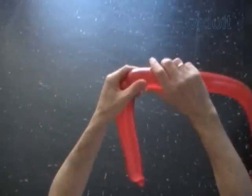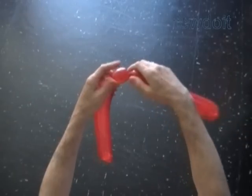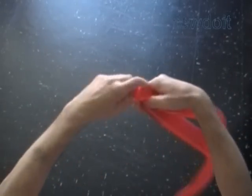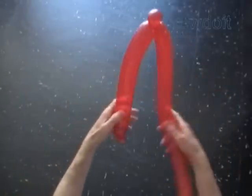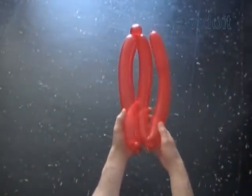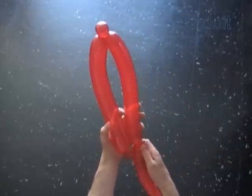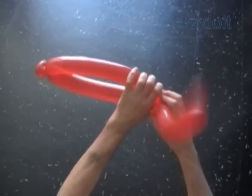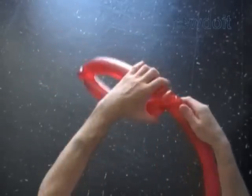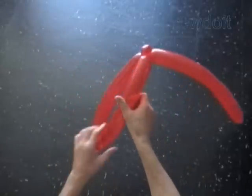Twist the third soft bubble, about one inch. Lock both ends of the third bubble in one lock twist. The rest of the balloon we are going to split into two bubbles of about the same size as the second bubble. Fold the rest of the balloon to find the size of the fourth bubble. Twist the fourth bubble. Lock both ends of the chain of the last three bubbles in one lock twist. We have made the basic two-fold hat.